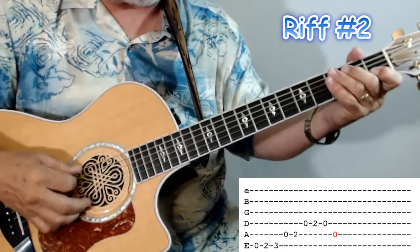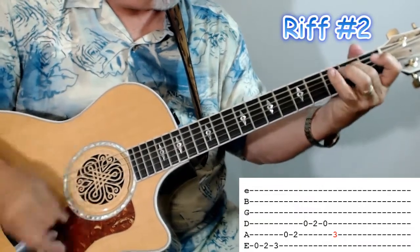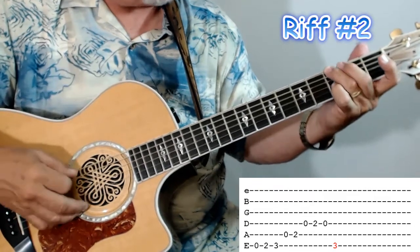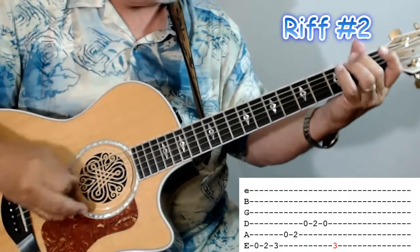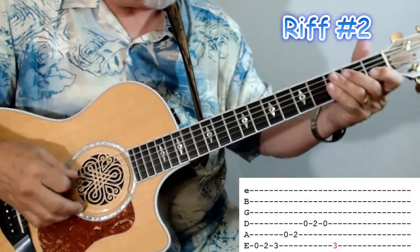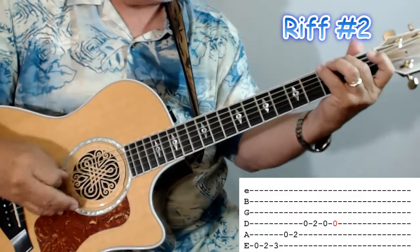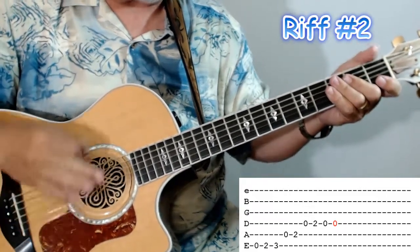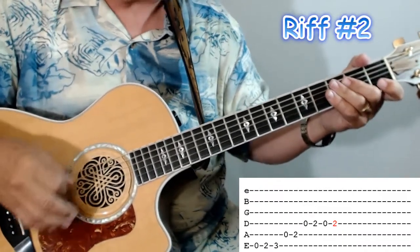If you were going to a C, you would just end up on that C note, the 3rd fret on the 5th string. If you were going to a G, we'd wind up with the 3rd fret on the 6th string — like that. So it can work with any chord that we're going to. A D minor — we'd hit that D open. That last note, when you create a riff, will go to the next chord. So that's riff number 2. Let me show you riff number 3.